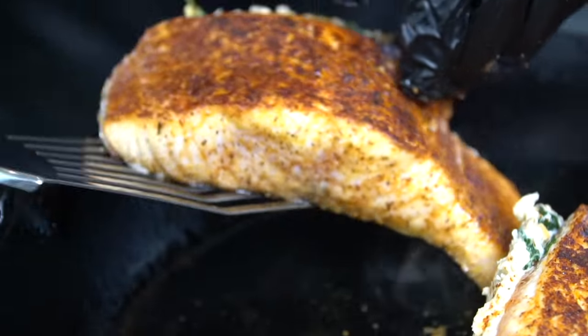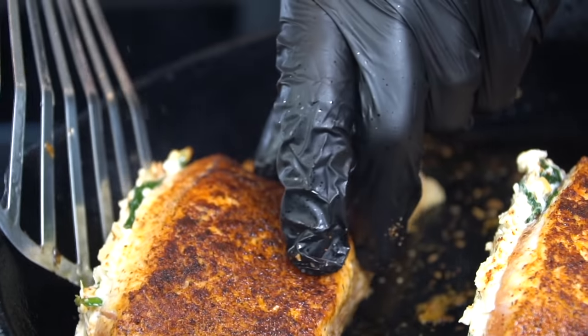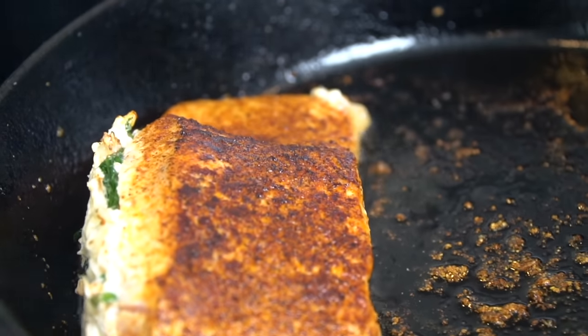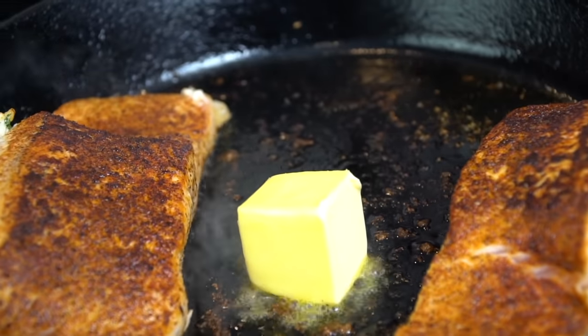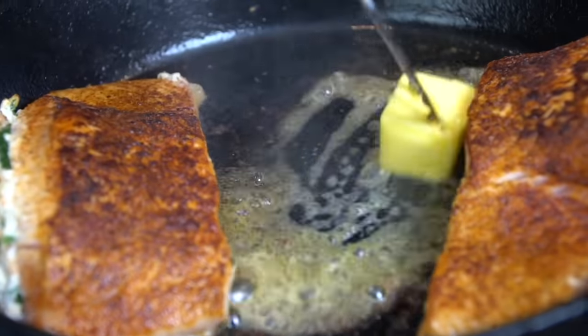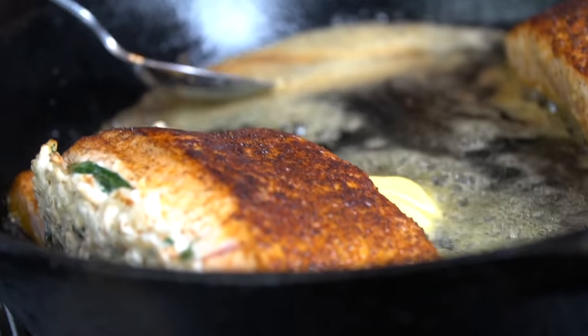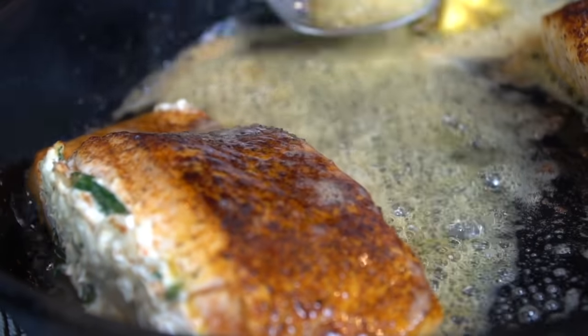We're just looking for color right now because we're going to finish this in a 400-degree oven. Pro tip for stuffed salmon or stuffed chicken — anything stuffed — position the fish so that the stuffed side is facing the wall of the skillet. That'll naturally prevent your stuffing from leaking out because it doesn't have anywhere to go. We're going to add a little butter and baste the salmon — butter does make everything delicious.